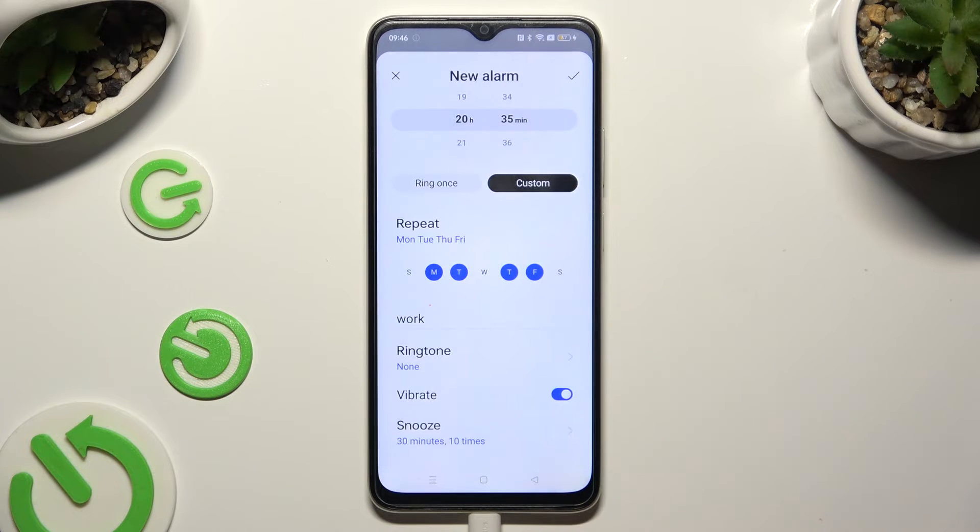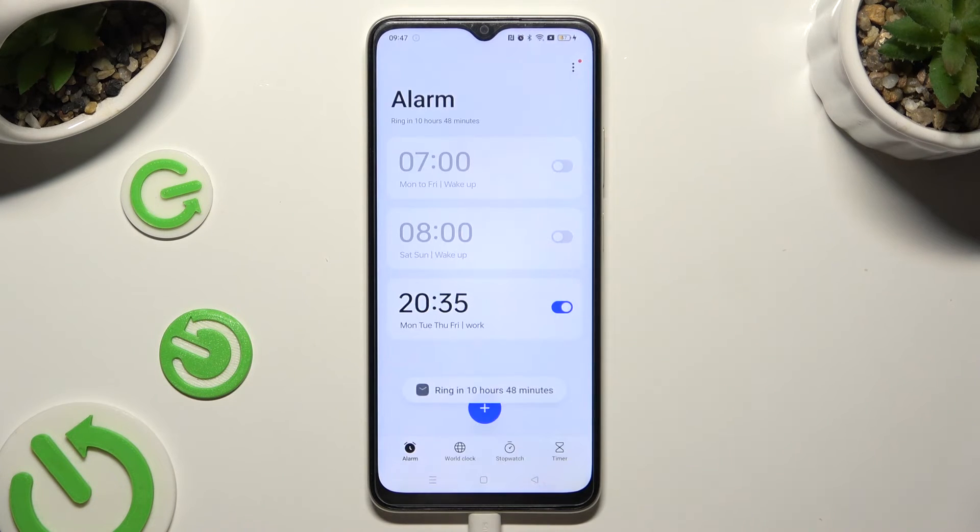Finally, you can go back and save your alarm by hitting this check mark at the top right corner. As you can see, mine was successfully added.